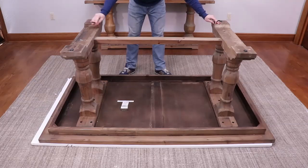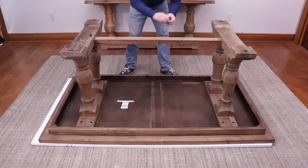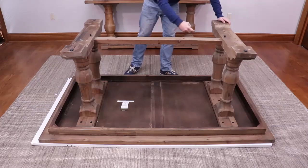Now that you've got your two legs installed, it's time to get your stretcher secured. You want to use your two long bolts — and again, just finger tight it first. Once you've gotten them guided, it's time to bust out the allen wrench and secure it all the way down.